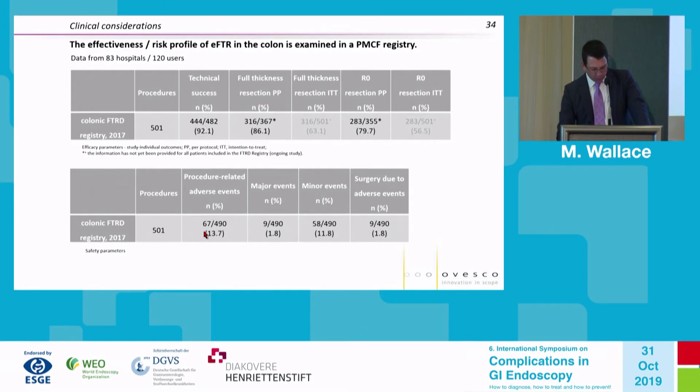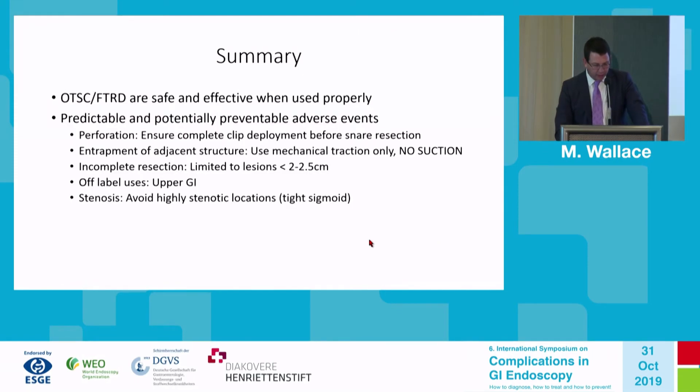Overall, quite consistent throughout the literature: around 10% to 15% adverse events. Most of these are minor adverse events, with about 2% major adverse events — such as those requiring surgery to fix.